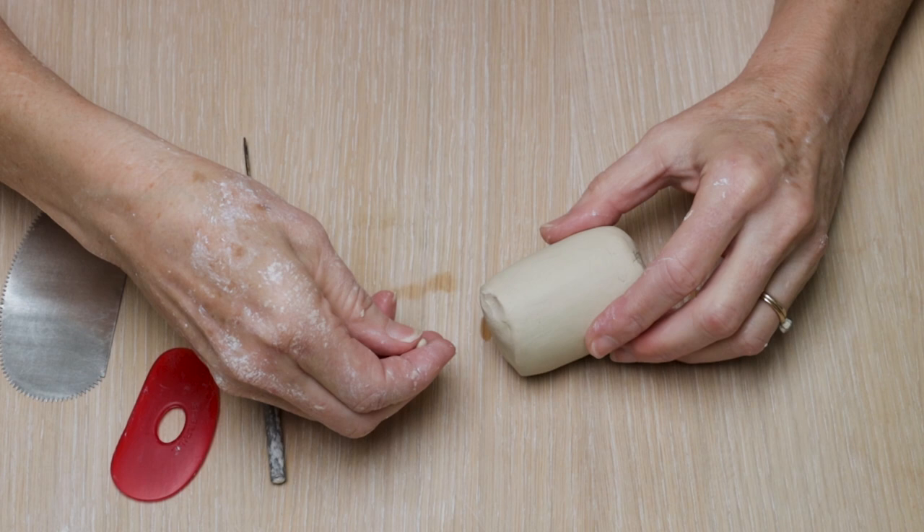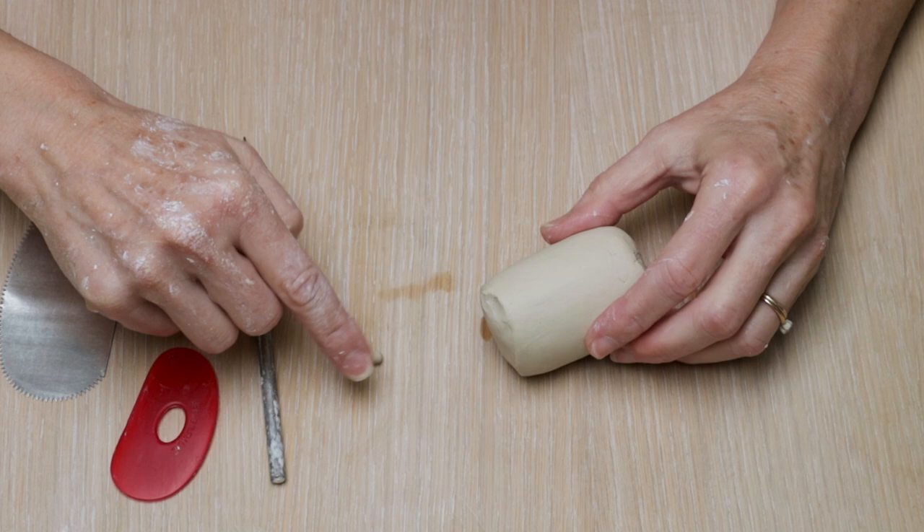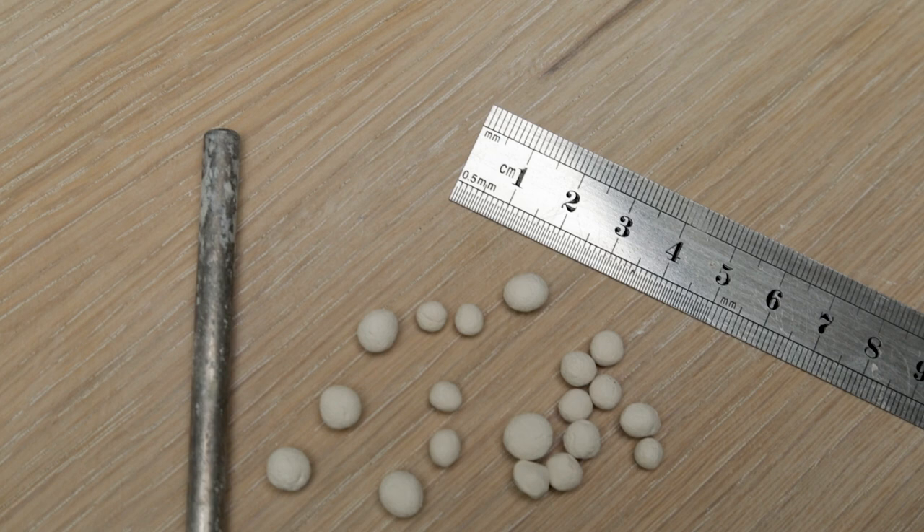Next we're going to make the beads for the rattle. I'm just going to roll them around on the table until they're nice and small and round. I make about 10 to 20 of them and then let them dry until they're bone dry.